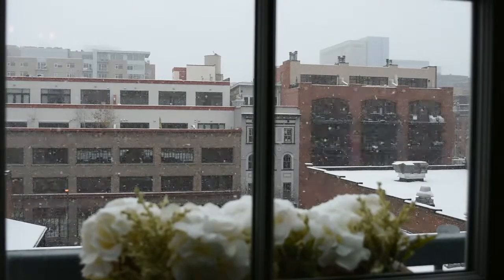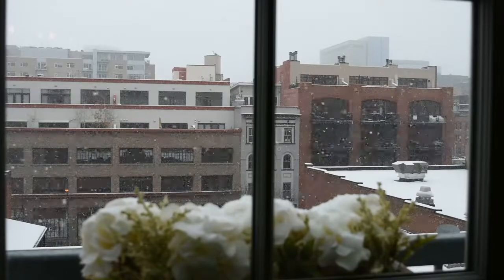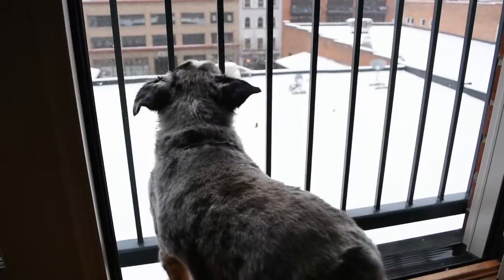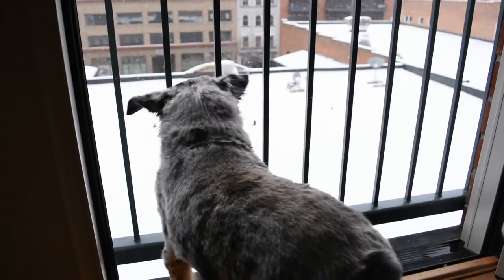It also started snowing this day — it was just like the perfect setting for decorating for Christmas. I just had to include some clips of the snow. It was so magical.